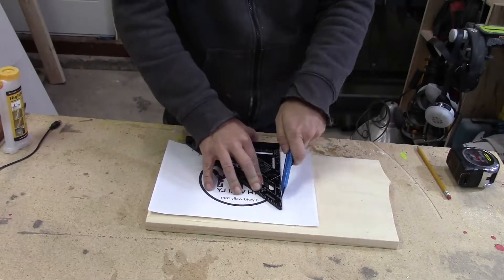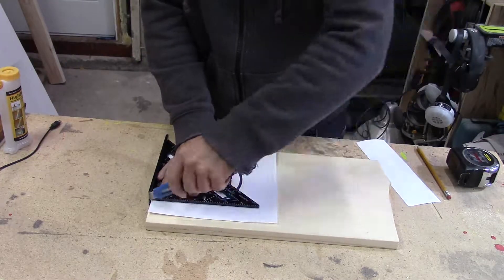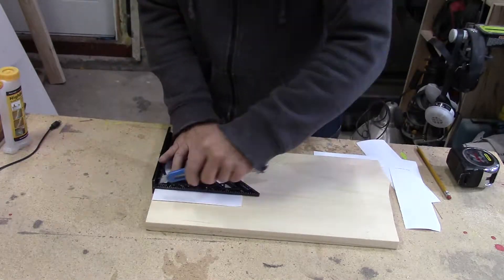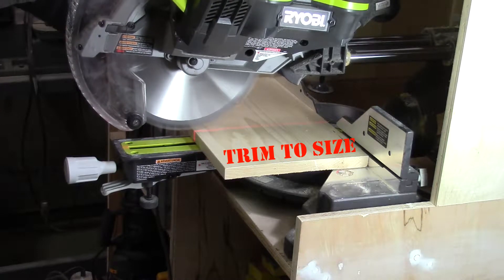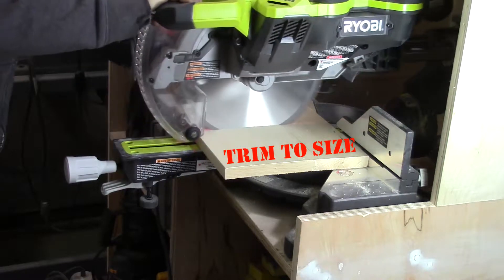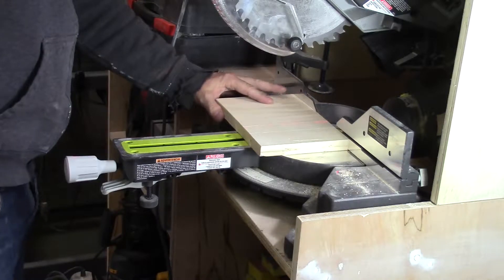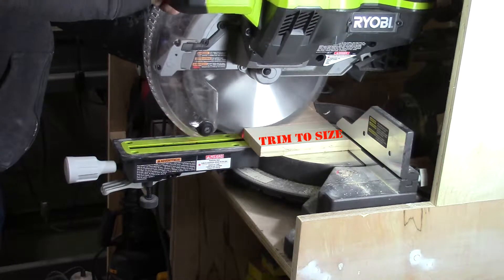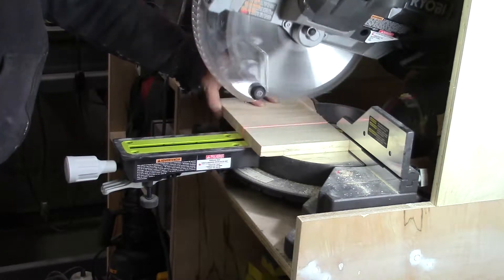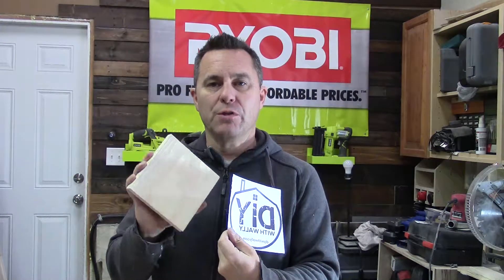At this point, go ahead and trim your piece of paper down on all four sides — the whole idea is just to eliminate as much white space as you can around the picture. Now that you've got your paper cut to its final size, trim your wood as well. You want to get that as close as you can to the same size as your paper, just a couple of cuts on your miter saw, table saw, or circular saw.